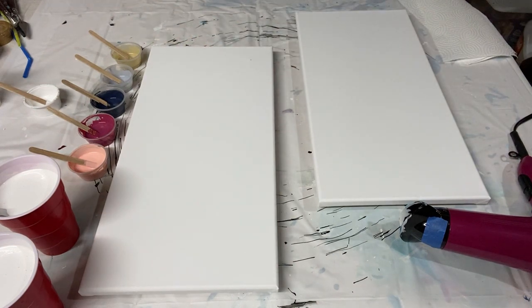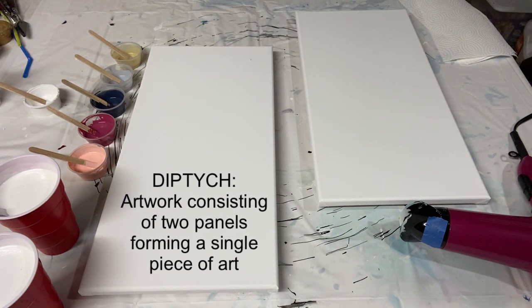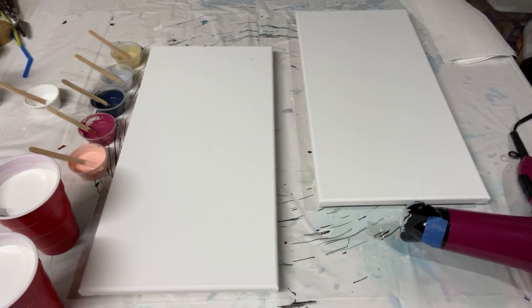Hey there everybody, welcome to February! I've had so much fun with my January series of 31 paintings for the new year. But it's February, which is well known for being the month of Valentine's Day. Valentine's Day is typically the holiday for people that are dating or married — all lovey-dovey. I am doing a series celebrating love, but not just romantic love — several different kinds. I'm kicking it off with a classic romantic Valentine's themed diptych, like the two people in a relationship, but there are more videos coming soon celebrating different kinds of love.